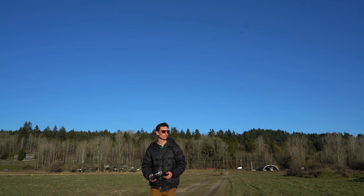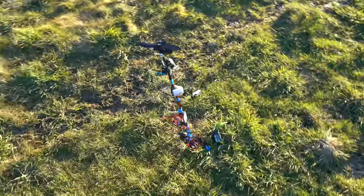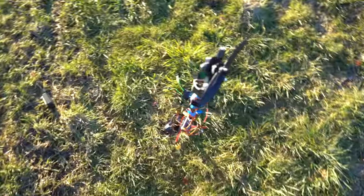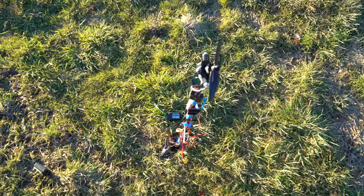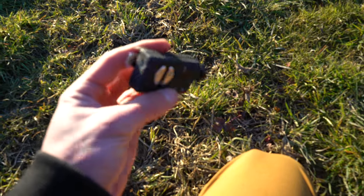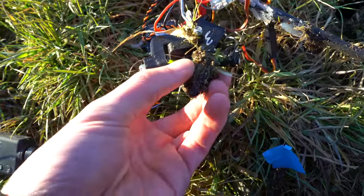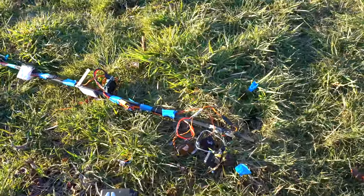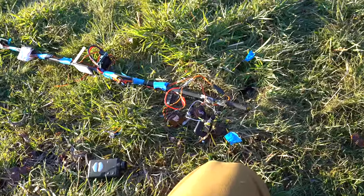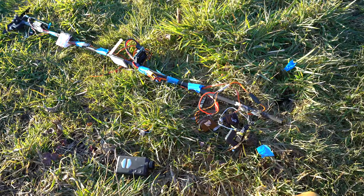That was absolutely awful. What happened is I cut the throttle and it stayed upright, falling upright, but it got moving so quickly that when I raised the throttle I didn't even hear the motors start to spin up. It just went right into the ground. The camera wasn't even recording. It's a bummer that I don't really know if this thing would have worked — if it would stabilize out of a free fall — because it didn't get the chance. I raised the throttle too low and it was going too fast.